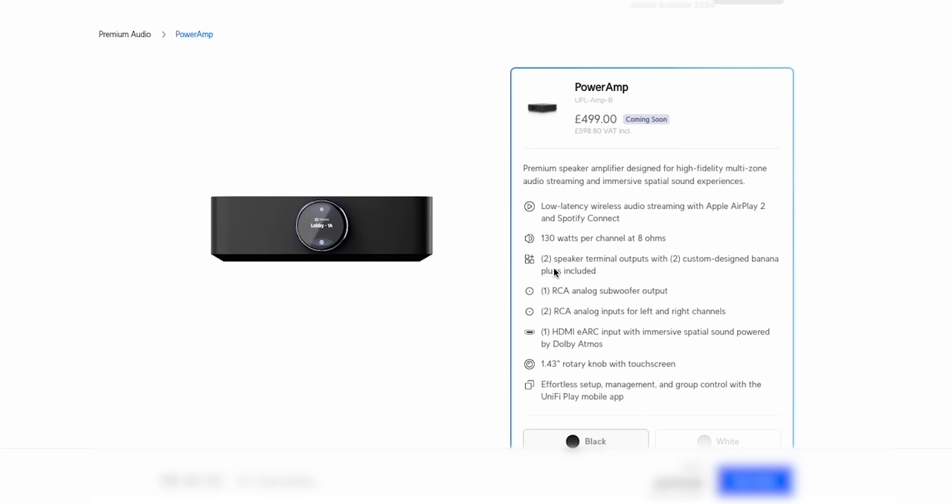We've got two speaker outputs with custom-designed banana plugs. There's an RCA analog sub output so you can add a subwoofer, which really makes a difference to your sound. We've got two RCA analog inputs if you don't want to use streaming, and there are adapters so you can plug in an Alexa or whatever you want. It's also got HDMI eARC so you can use this with a television. There's a nice LCD rotary knob at the front that's actually a touch screen and allows you to change the volume. Setup uses the Unifi Play mobile app.